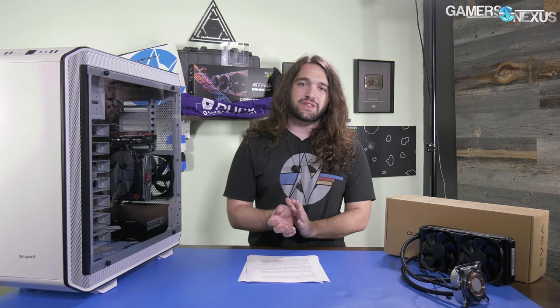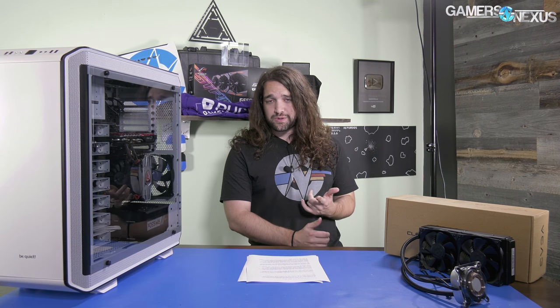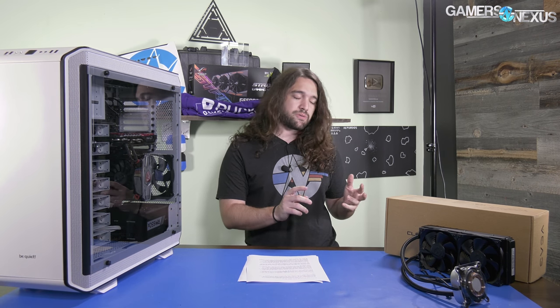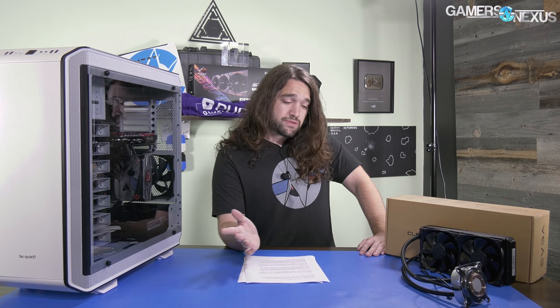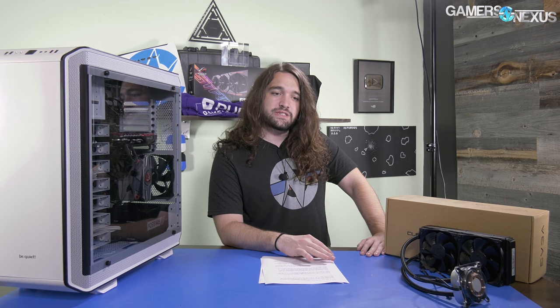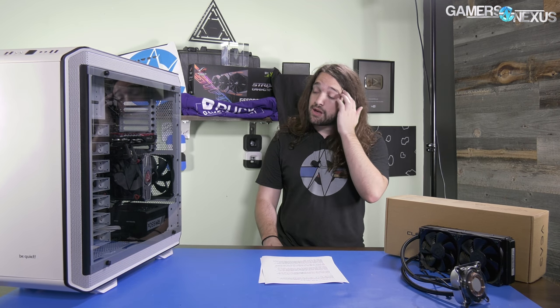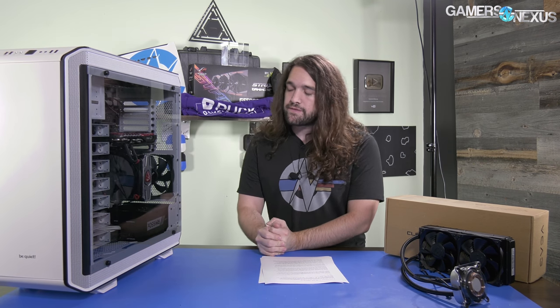Be Quiet went hard with this case. They wanted to prove a point — put a whole bunch into it to see what could really come out of a $250 enclosure. There was a point in the industry when $200-plus enclosures were far more common, for example around when the Half-X was popular, the Phantom 820, the Switch 810, the Throne, the Thor, and the Corsair Obsidian cases. But versus today's standards, those cases were missing a lot of modern features.